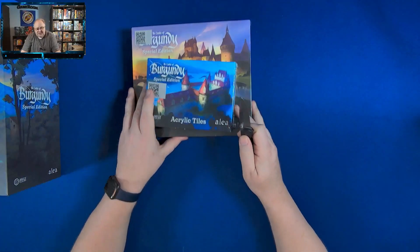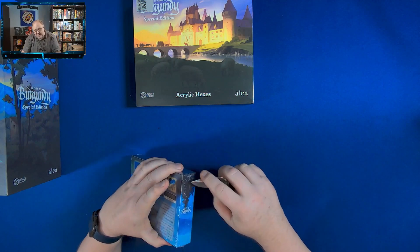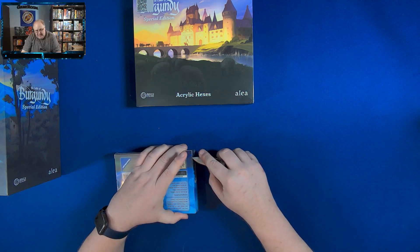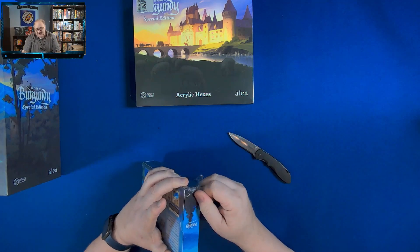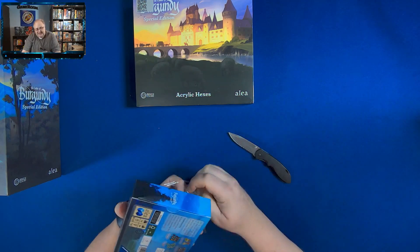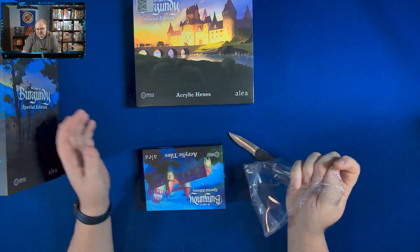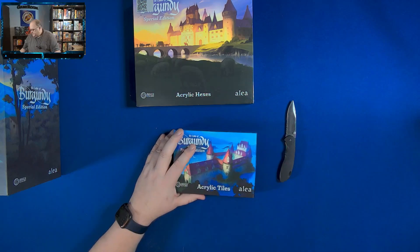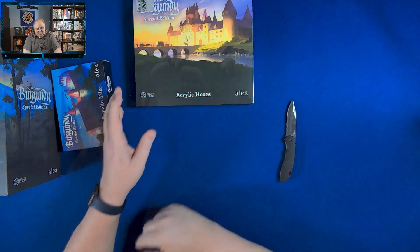So again, we're just going to look at the new tiles that I got, because what I have in here was just cardboard. They're fine, nothing wrong with that. But when you end up with so much beauty in this game, I really kind of regretted not spending the money to get these upgrades. But this game was so expensive as it was, and it's hard sometimes to justify spending so much more.